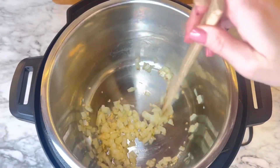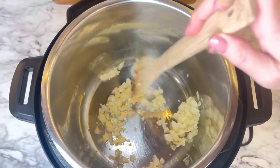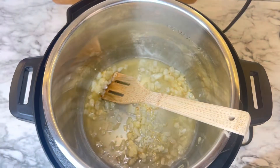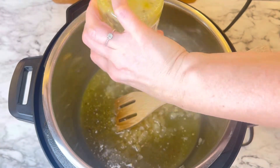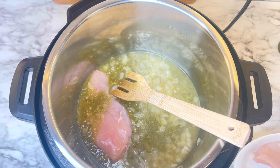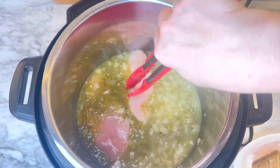The worst thing is to have bitter or burnt garlic in a recipe. Now add the chicken broth, then the salsa verde, and add the chicken breast into that pot, and cover it up with that sauce.